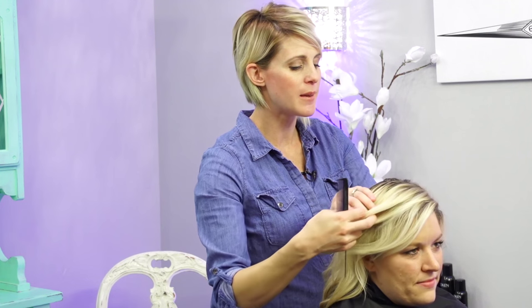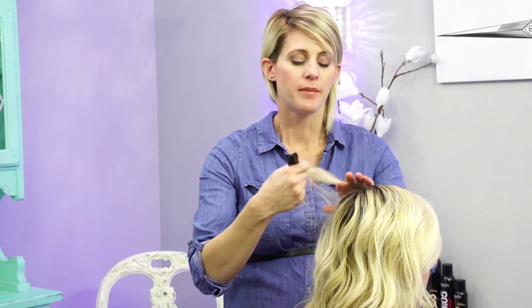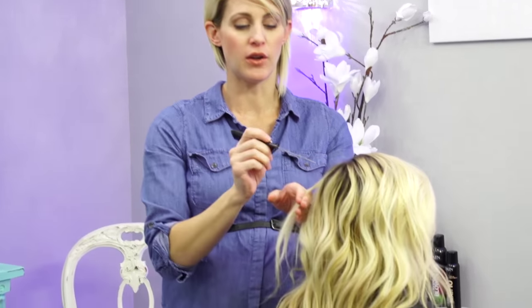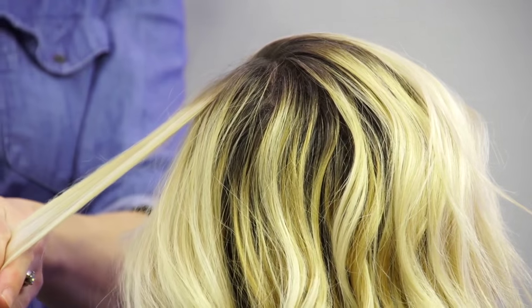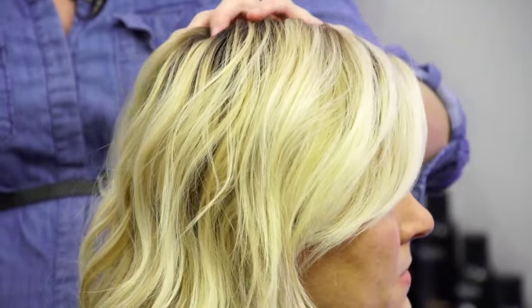Basically what she has going on - last time she got her hair done she had less blonde than what I put in before. You can kind of see how it's melted up a little bit in some spots. And then we did a base breaker, and she liked that a lot, so we're going to do that again.